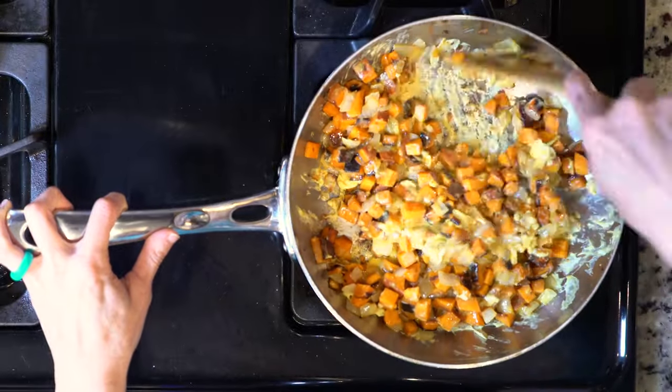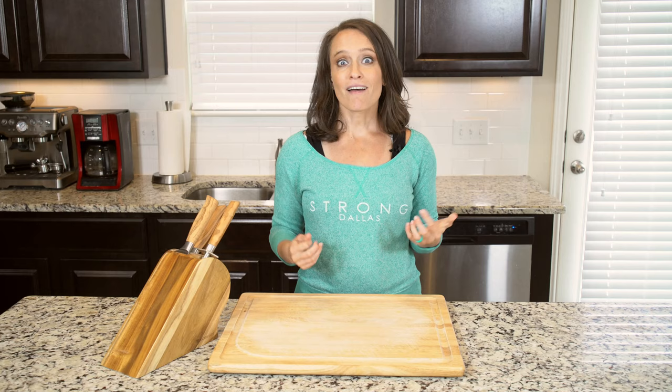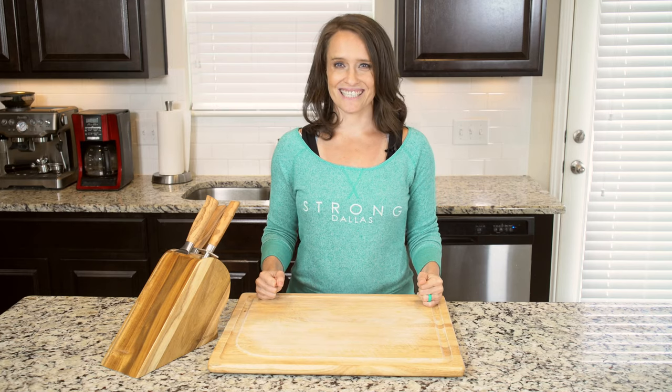Move everything around for five to ten minutes, or until cooked through. Place everything on a plate and sprinkle with salt and pepper. That's it — grab a fork and dig in.